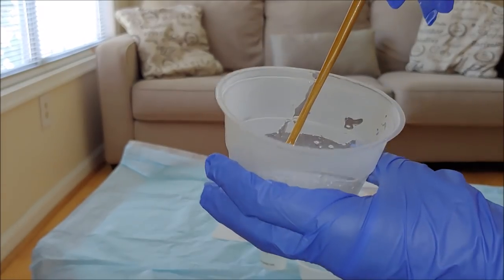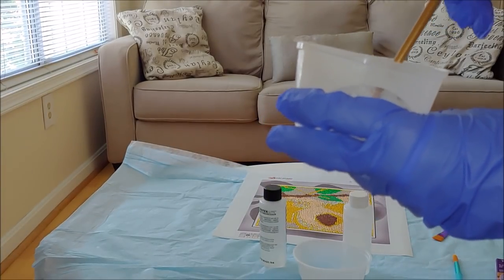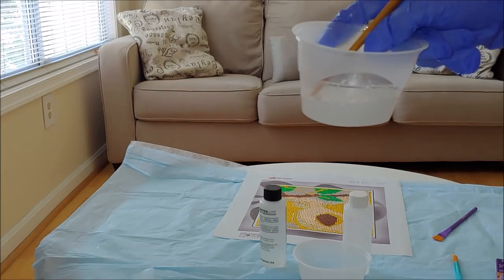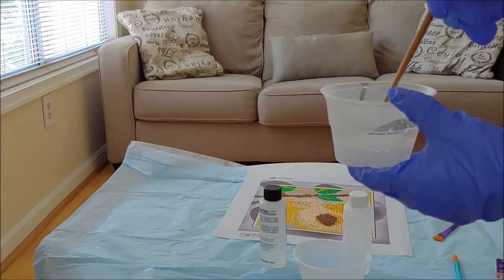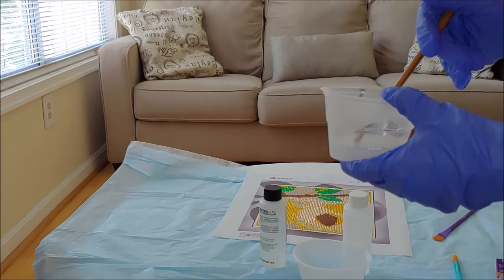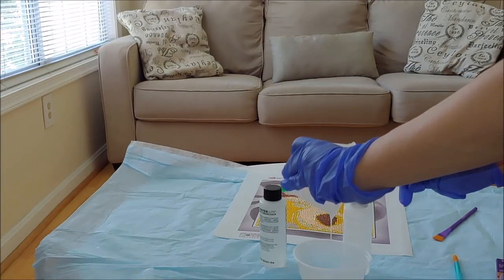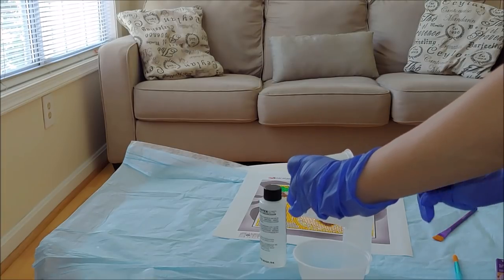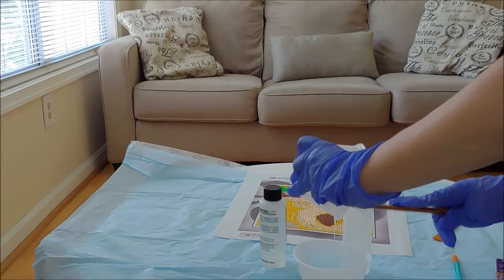That's how it's going to look after it's mixed — kind of bubbly and blurry. After two full minutes of mixing, pour the resin into the second container with the hardener, and using the stick mix it again in a clockwise direction. You don't mix the hardener alone — you mix it together with the resin.